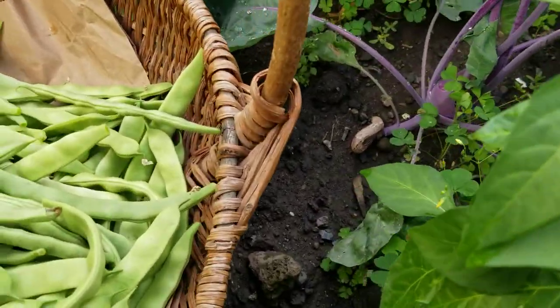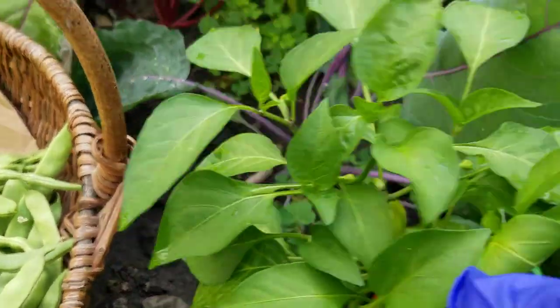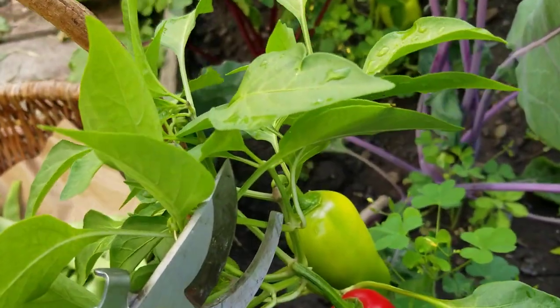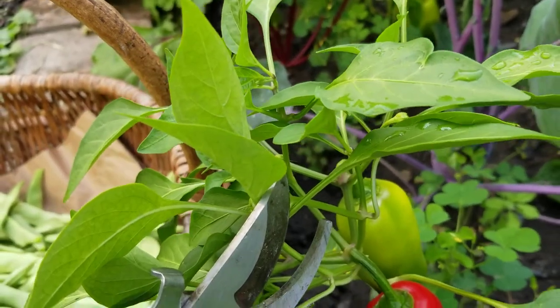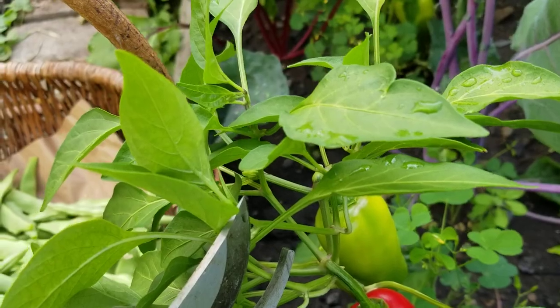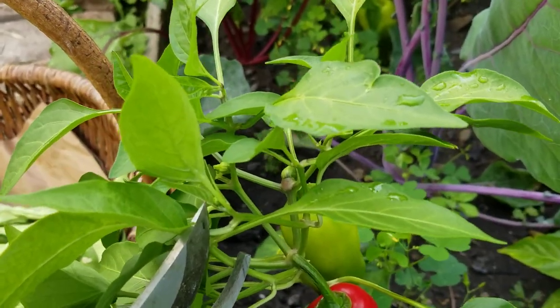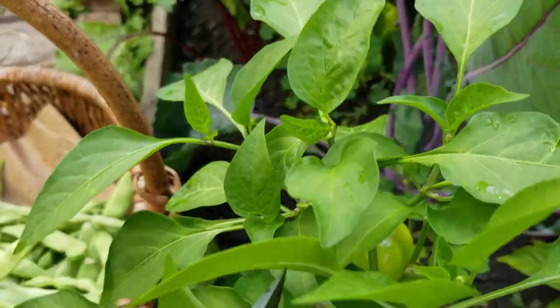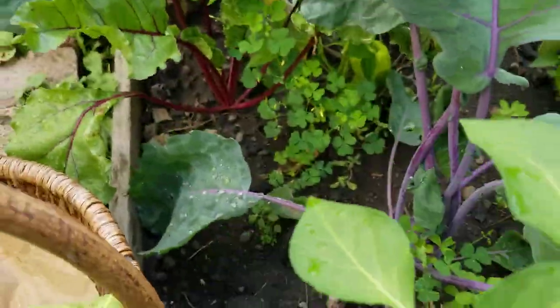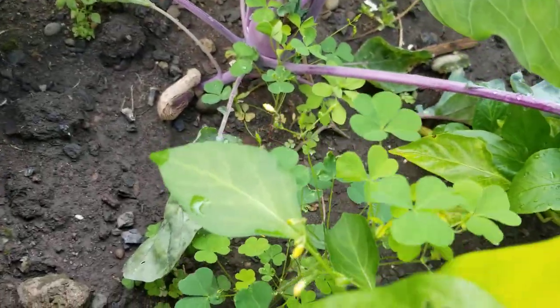This one here is supposed to be a jalapeno, but I think when the bees pollinated them, they all got mixed up. So the color is funny — it's supposed to be green. Jalapenos are green, right? But it's yellow like this.